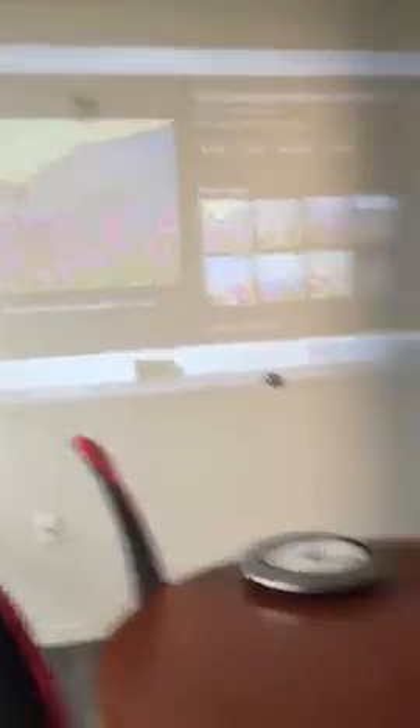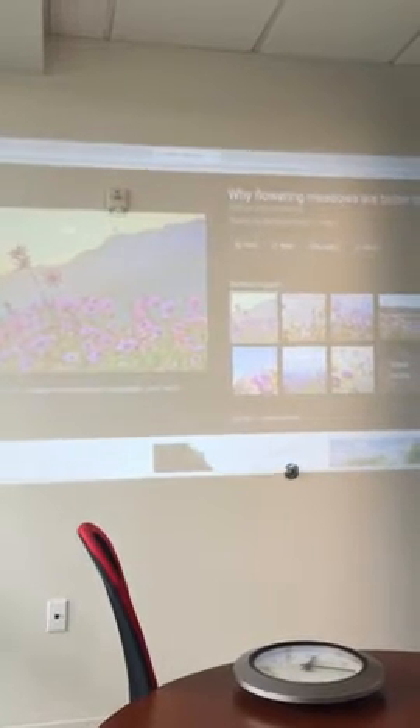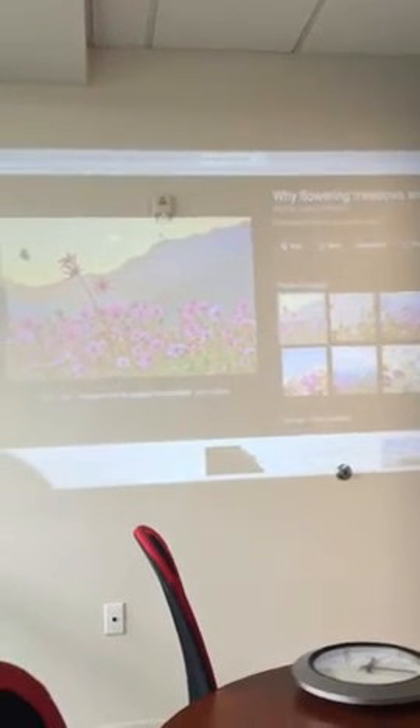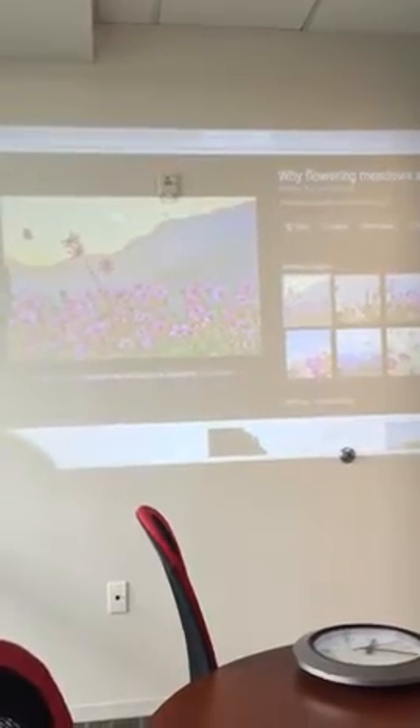You can also see there are two wheels, one for Focus, one for Keystone, which is great because having that Keystone means that you're not sitting here trying to get the projector just the right way. You can just set it on any table. The Focus makes it really crisp.